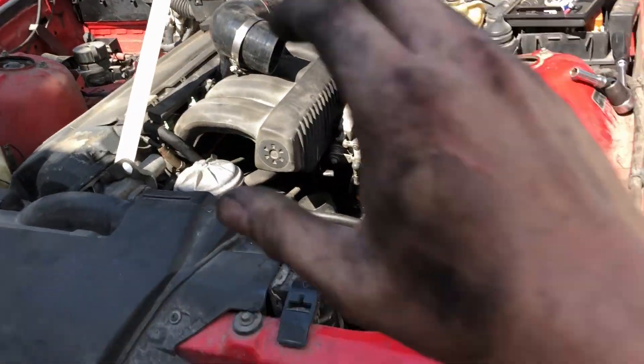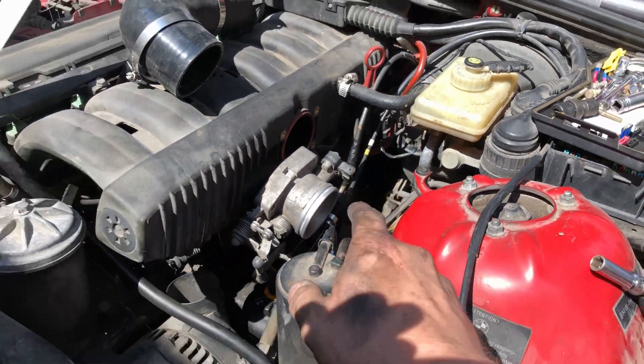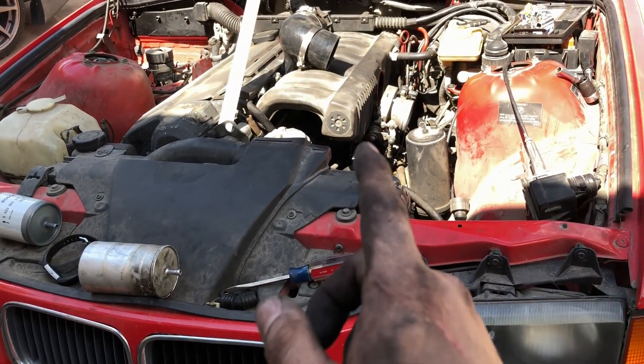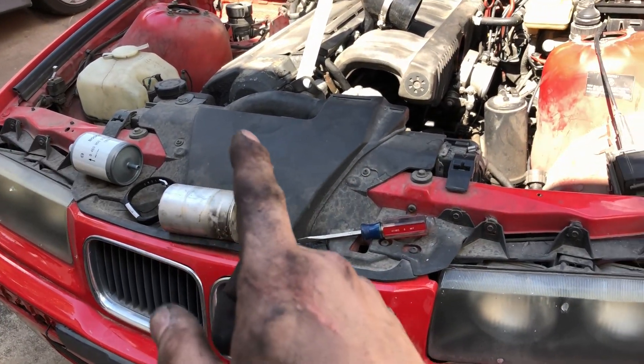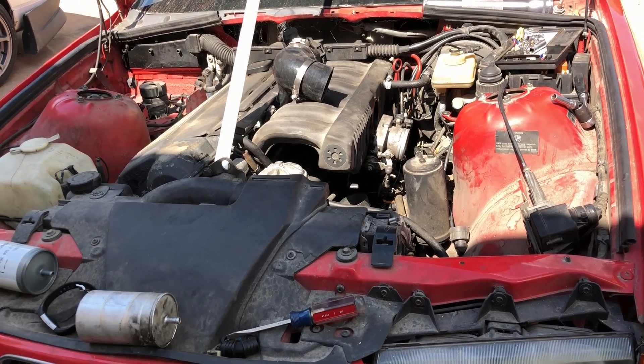I don't know if this is the original filter or not but it looks pretty German to me. Finally got that out — as you can see I'm filthy, so this is not a clean job by any means. I got the bottom hose off from underneath the car and slid it out the bottom. I'm also going to replace the fuel lines that go from the hard line to the filter because they look pretty old. I keep forgetting — this car is literally 27 years old. These bolts have probably never been removed, so no wonder they were a little difficult.